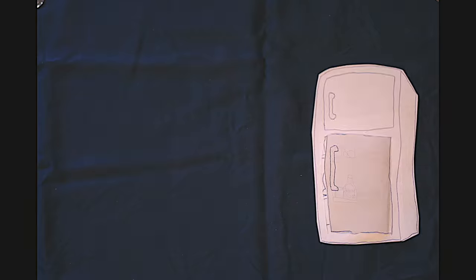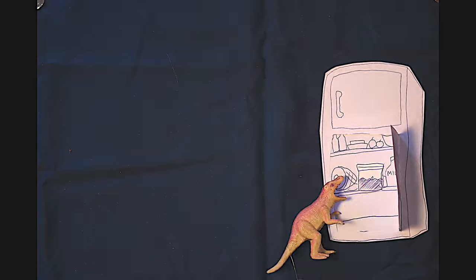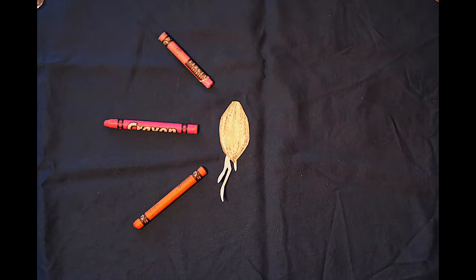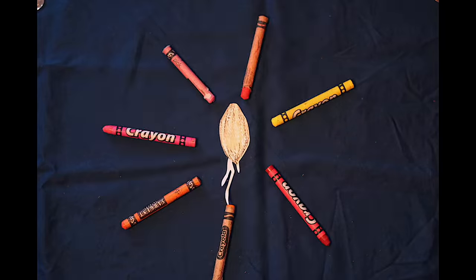Step 3: Put your peach pits into moist potting soil and stick them in the fridge. Step 4: Check them after two to three months. If they have roots, proceed to the next step. If not, wait a little longer.